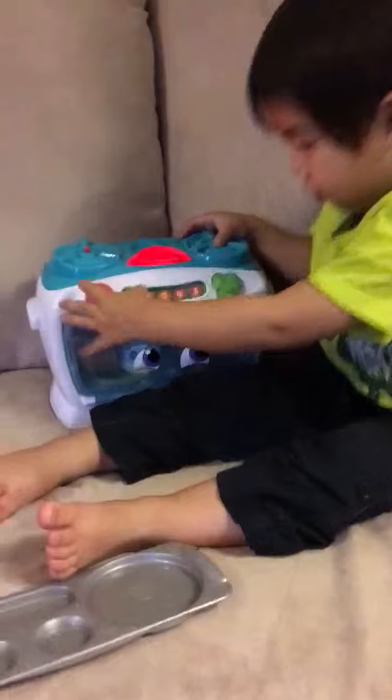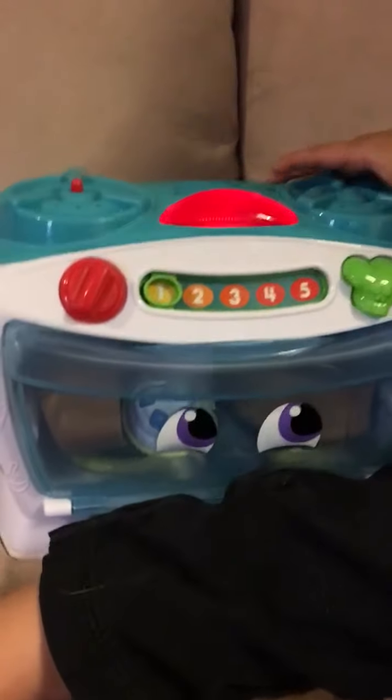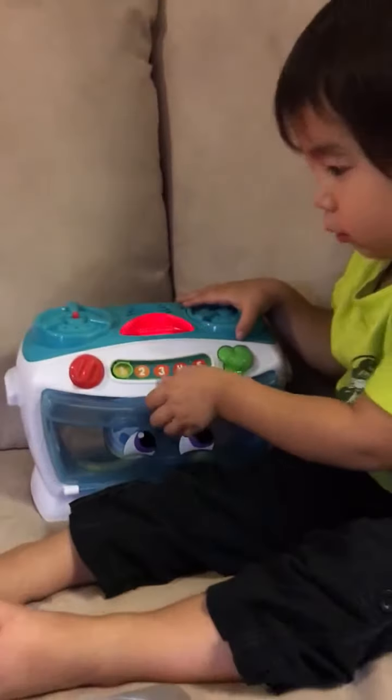Two, one, preheat. This little oven must preheat before you start to bake a treat.